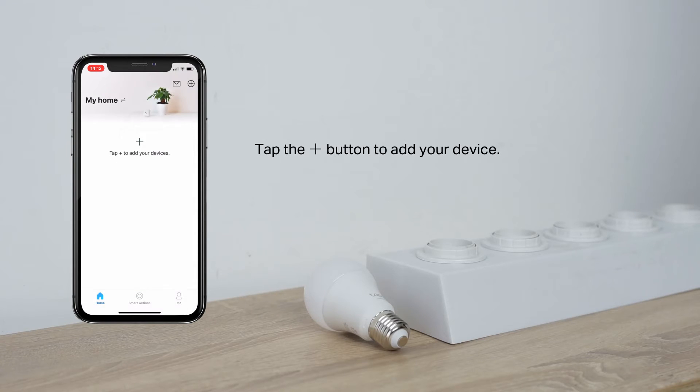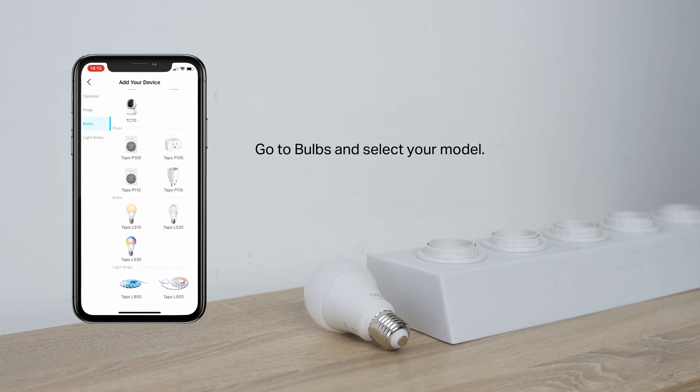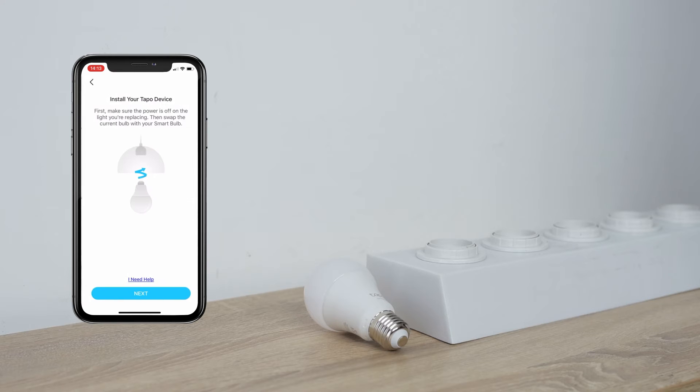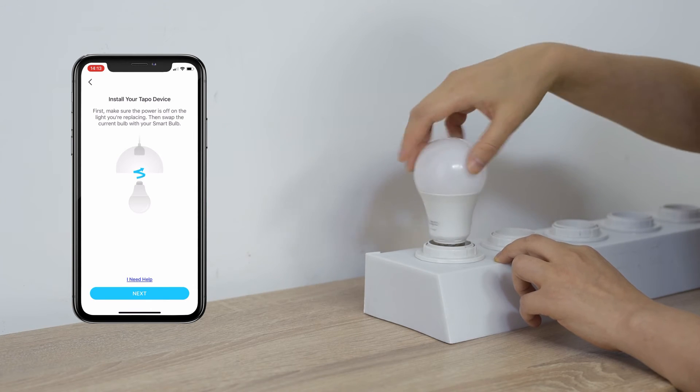Tap the plus button and select your TAPO Bulb model. Install and turn on your bulb. The bulb should blink three times before turning solid.